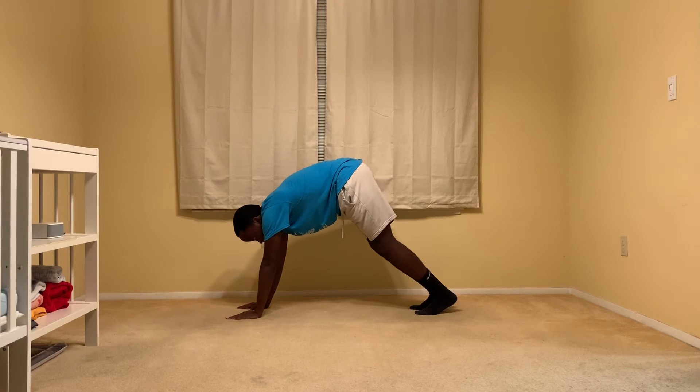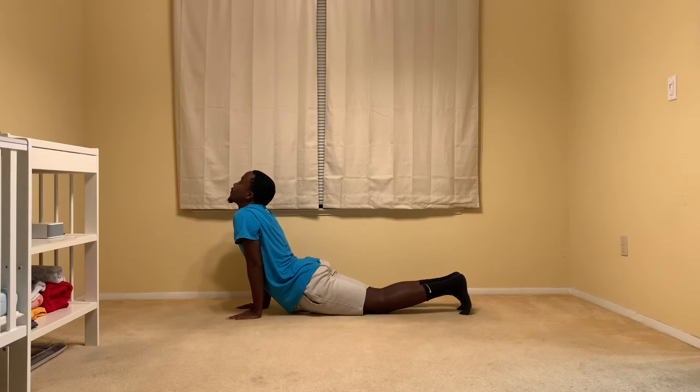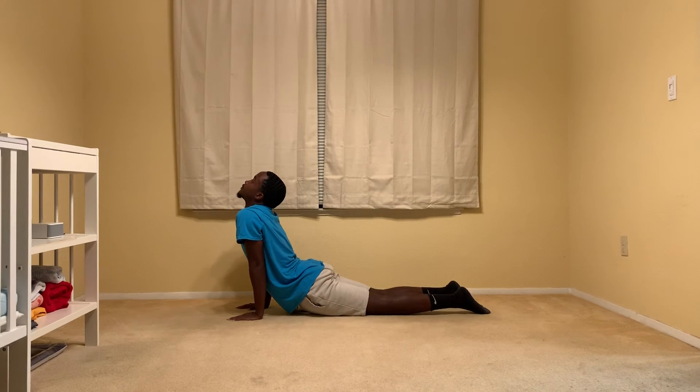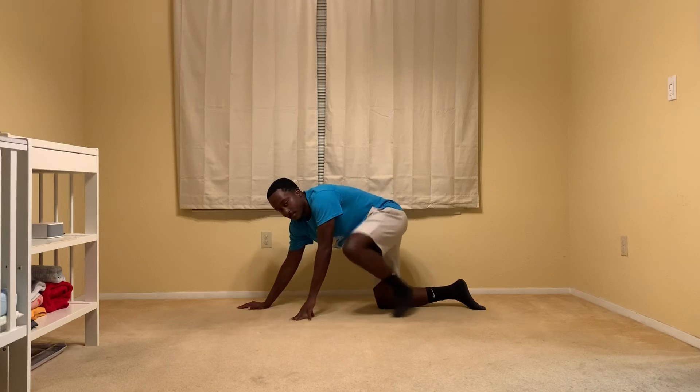Then we're going to go straight into Upward Facing Dog. Great job, everyone.